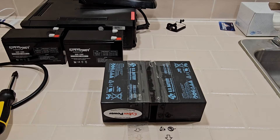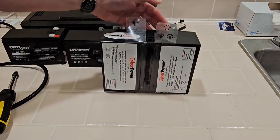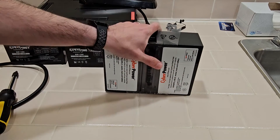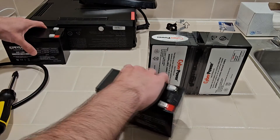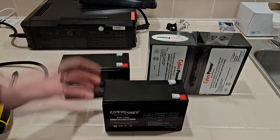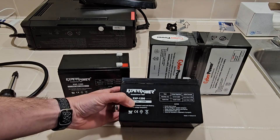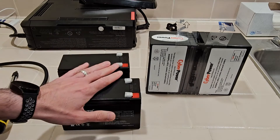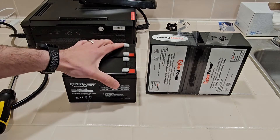From here you have two options. One is you can buy an official CyberPower branded battery replacement — it comes like this, and then you get the new one and you're good to go to the next step. Or you can get some third-party batteries, which are generally half price, like these two Expert Power 12-volt 9 amp-hour batteries, model EXP1290. I've used these before on other UPS replacements and they've worked good for me so far, so I'm going to continue using them.